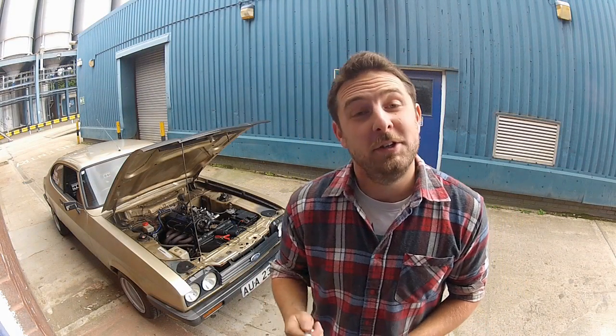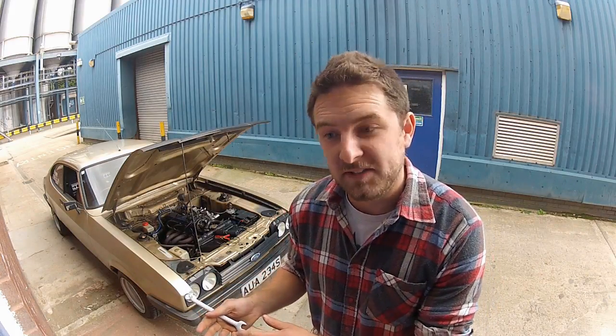Should you need to adjust your ignition timing, it's actually pretty simple. All you've got to do is undo the lock tab on the distributor just enough so you can rotate it by hand. It's worth knowing that when we talk about ignition timing, we talk about advancing timing and retarding it. Advancing it is putting more ignition advance in, and retarding it is taking it away.